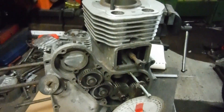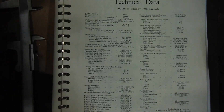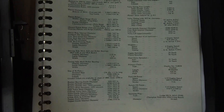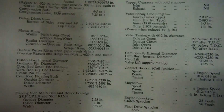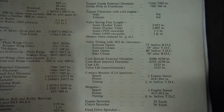I've got an original Redditch factory manual here, and hopefully if anyone wants to zoom in, we should be able to see that the inlet valve timing is the one we're